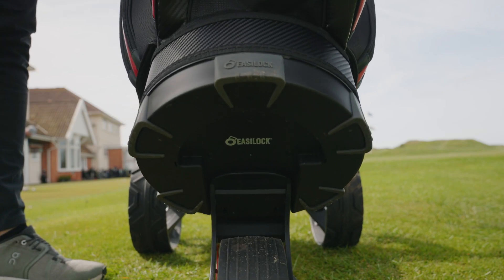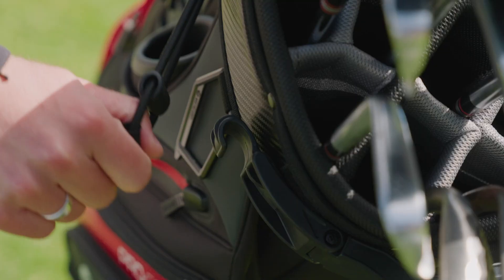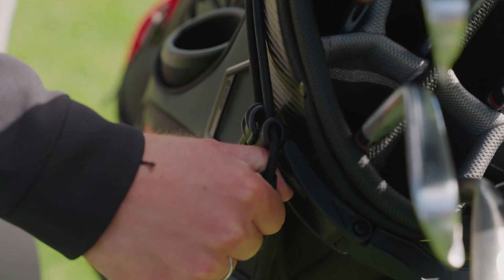All Moto Caddy trolleys feature EasyLock, which quickly connects any Moto Caddy bag without a lower bag strap — great to get you onto the course ready for your tee time.